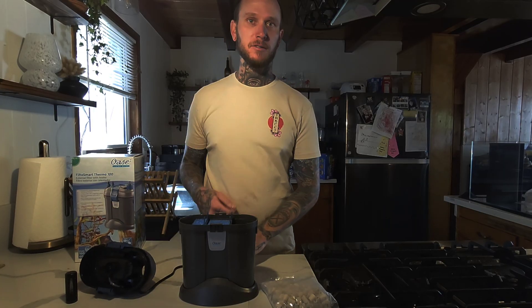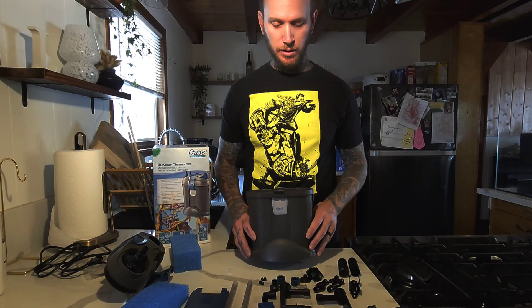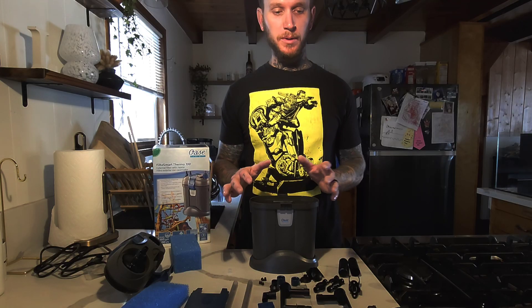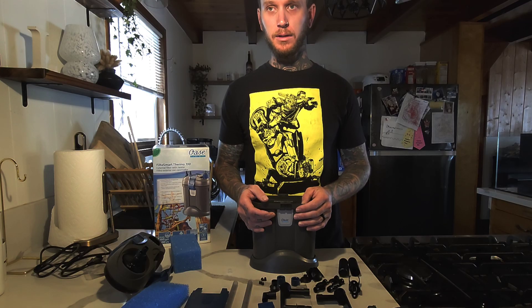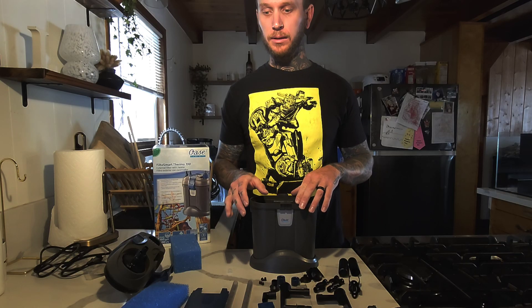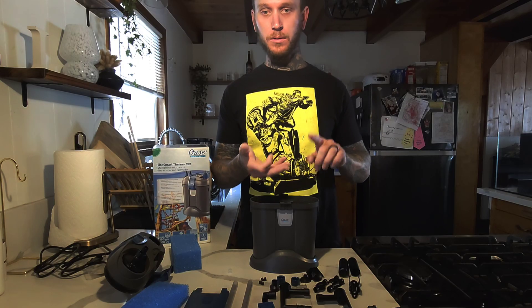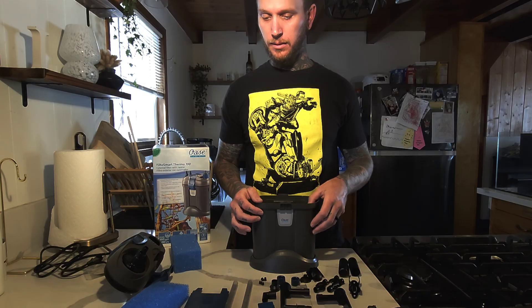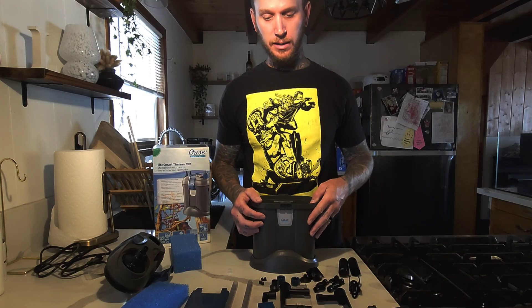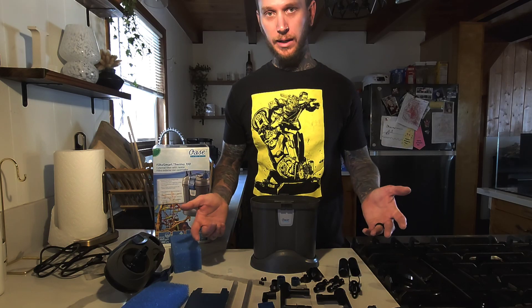Back to yesterday. If you've made it this far, I truly appreciate it. I'm not trying to bash anybody or discredit anybody — my goal is just to show people what everybody else missed. I've watched probably every video there is of unboxing and reviews of these specific filters — the whole FiltoSmart line, the 100, 200, 300. I've always known Owazi wasn't that uncaring with their product. There was no way water just went in and never hit the media like everybody else said. That's why I had to make this video.